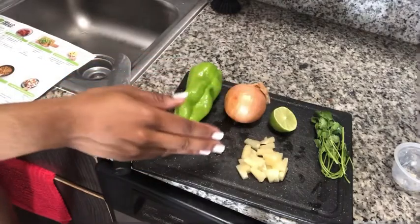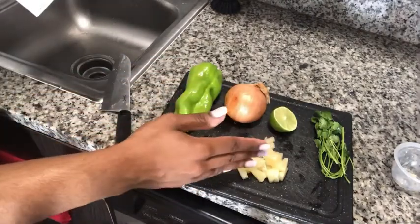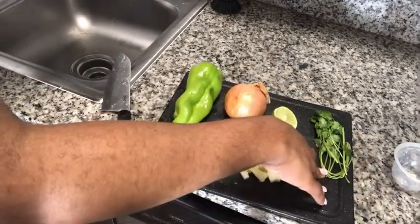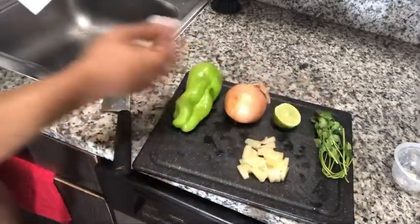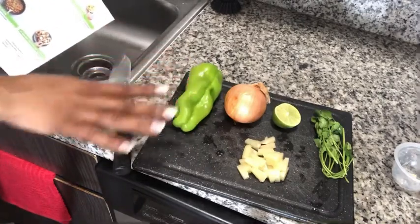I've laid out all the produce I need — the pineapple, the onion, the lime, the pepper, and the cilantro. The recipe says to roughly dice the pineapple, slice the onion, cut the pepper into strips, and dice up the cilantro. This is everything I'll need for the salsa and for the chicken mix.